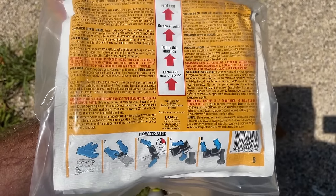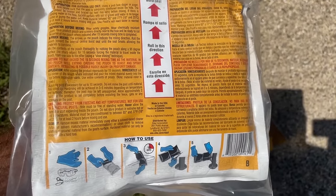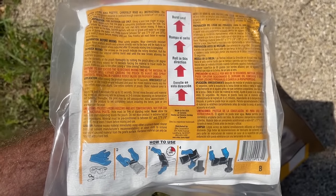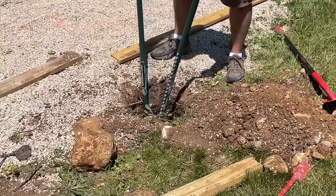The directions seemed pretty simple: you crack it open, mix everything together for about 15 seconds, cut the end off, and put it into the hole, and it'll expand and set within about four minutes.